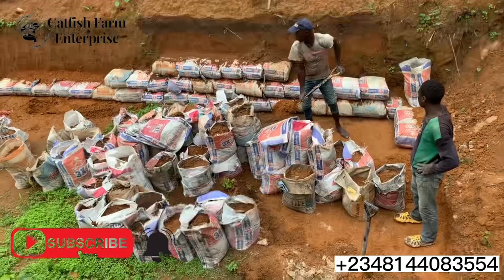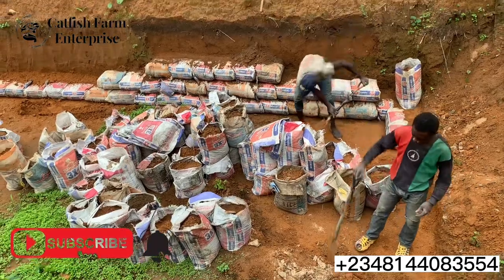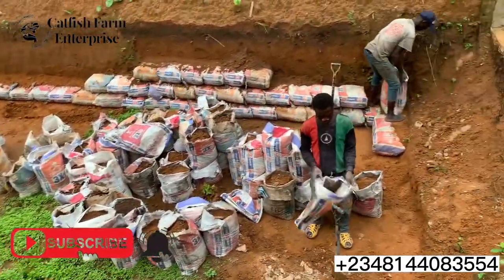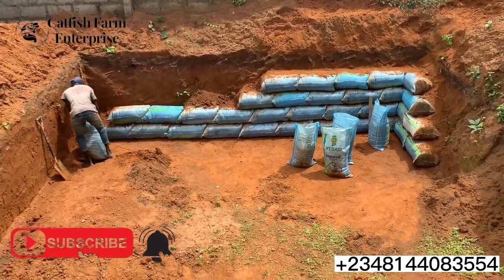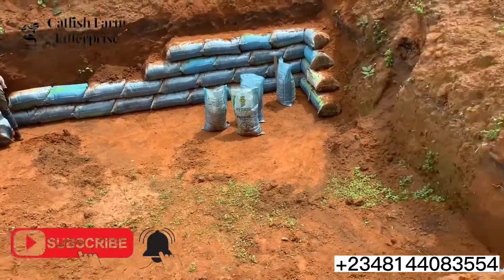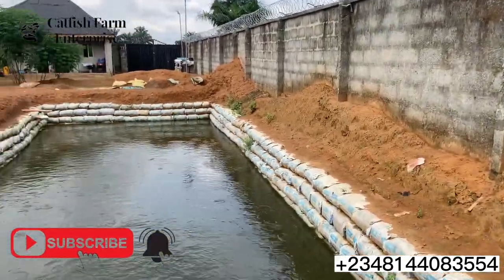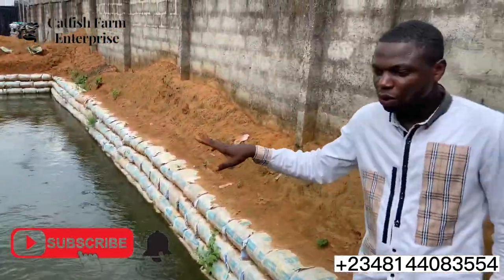Hello and welcome to the catfish farm enterprise. We are at Georgina Farms. If you check our channel, we have a video on the process of how this pond was being built. As you can see, the fishes are already in the pond — we have over 9,000 fishes in this farm, and during the construction stages, this was a dry land.